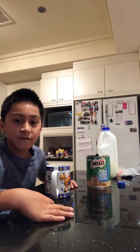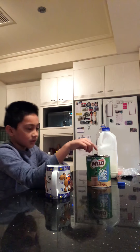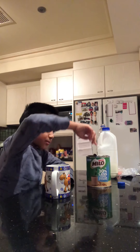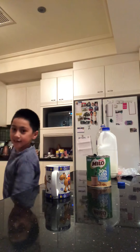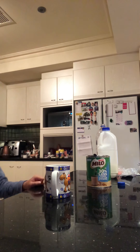First I'll show you the materials you'll need: a cup, a teaspoon, Milo powder, milk, and a kettle.